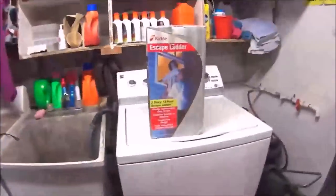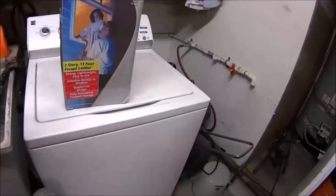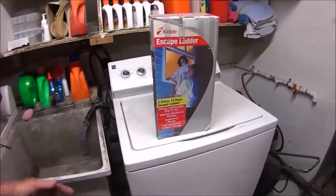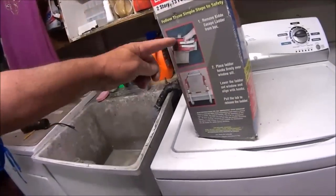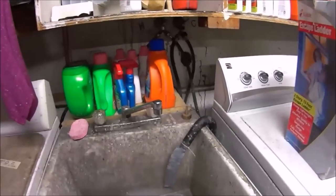What we got here is an escape ladder. You hang this over your window jamb and drop it to the ground from a second floor window so you can walk out in case of fire — God forbid you burn up and die. This is for the RV and we're going to open it up and see if we can make it work for the RV.